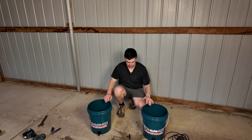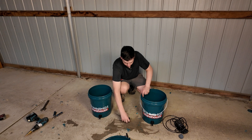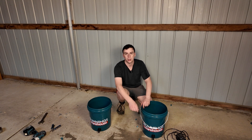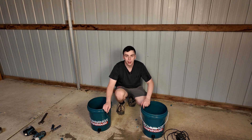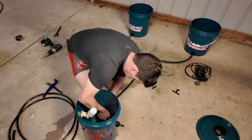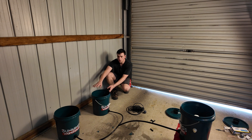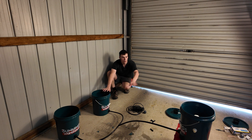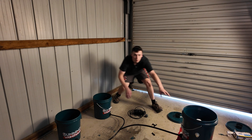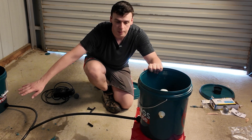The way I'm going to have this system sitting is two buckets at the back and one bucket with the float valve linked up using a T from the reservoir bucket to my two deep water culture buckets. I've put the reservoir up on a bit of a stand just so I can get that water level set right from the beginning.